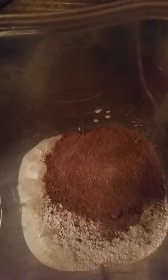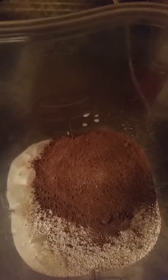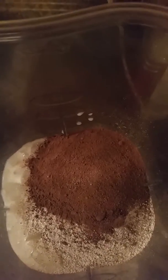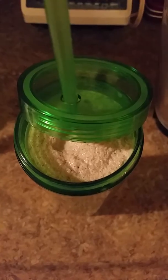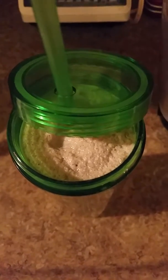Mix it all together. You can also add a scoop of dark chocolate, then blend it all together. And that's it — all mixed together like that. This is how it looks served in my favorite cup.